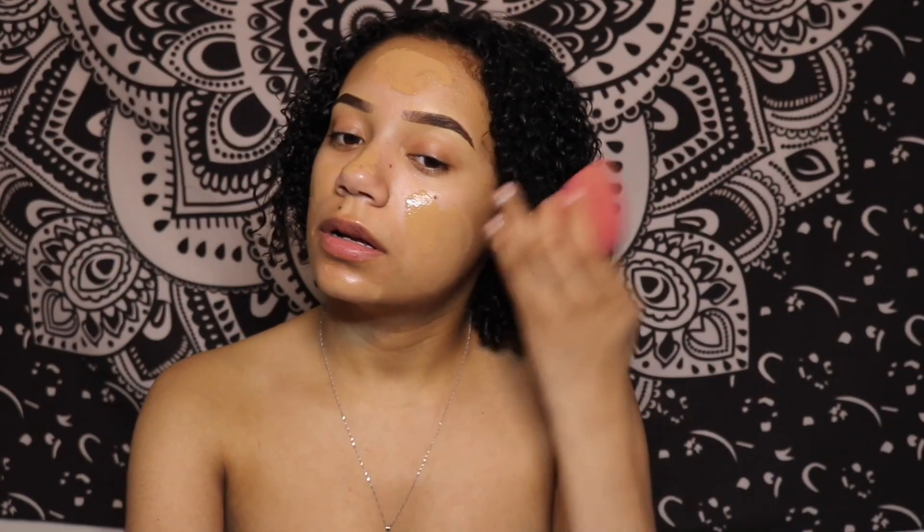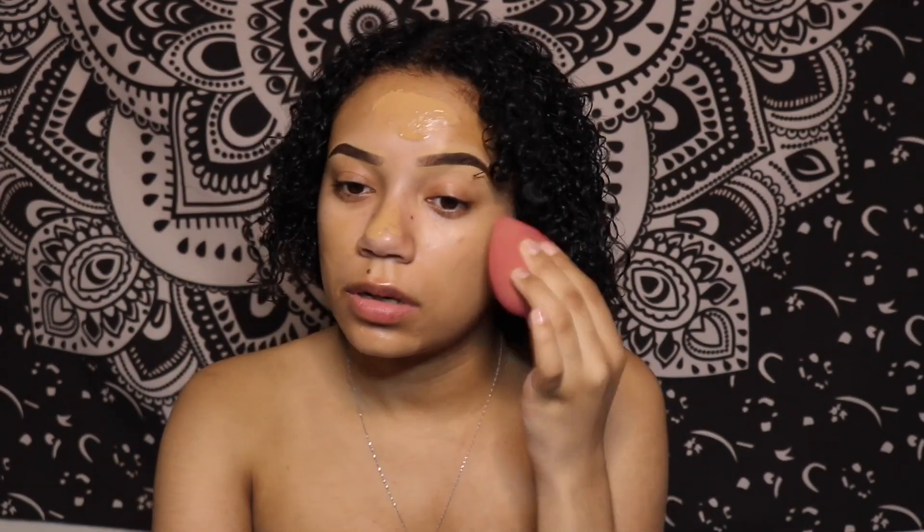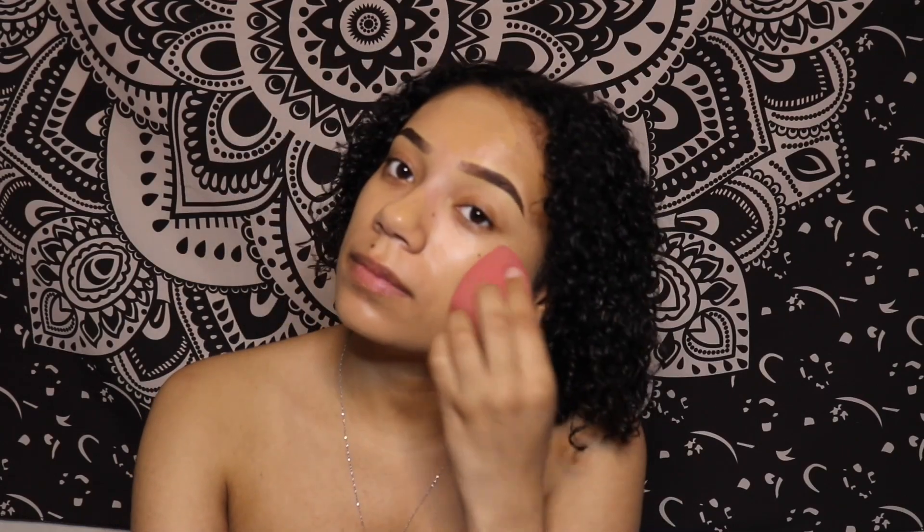I did just exfoliate, and I saw another review where someone said it was tingly on her skin. I do feel a little bit tingly on my cheeks. This is really dewy and I have oily skin, so I don't know exactly what I'm going for here. I have forehead lines and I think it's doing okay for those.